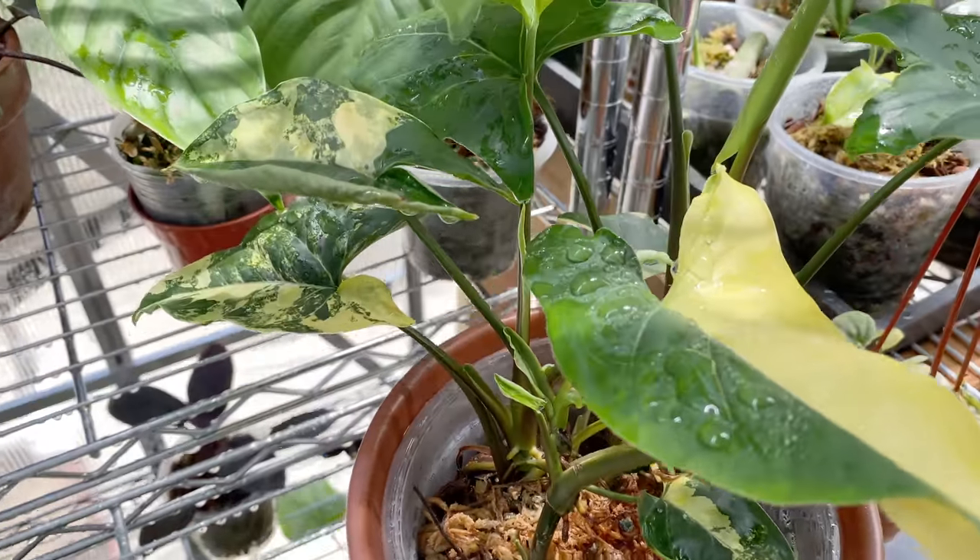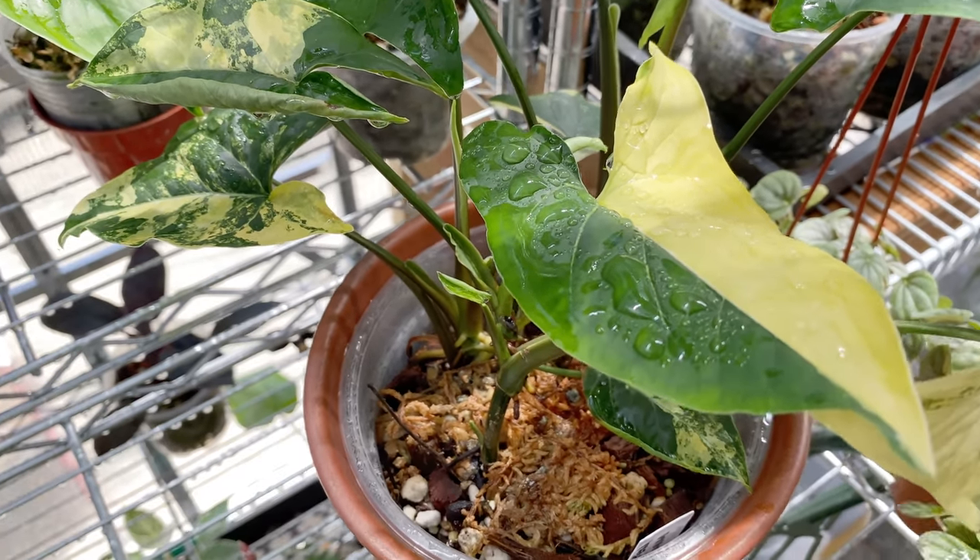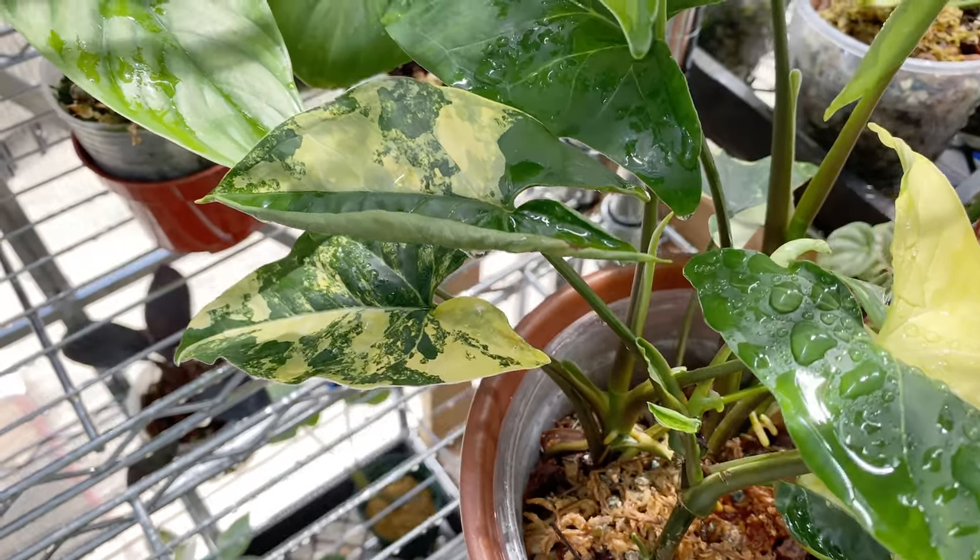The yellow really stands out in all the leaves here. Yeah, that's a good mother plant. Very very cool.